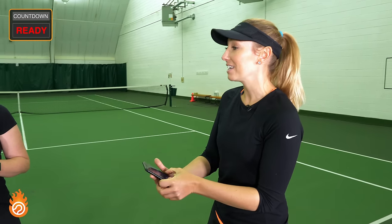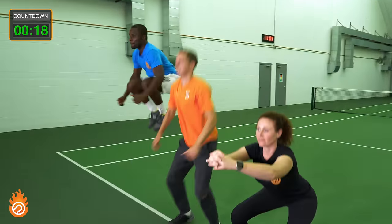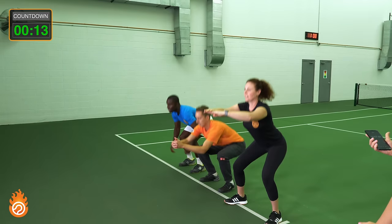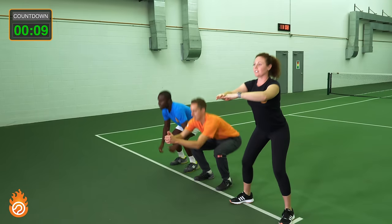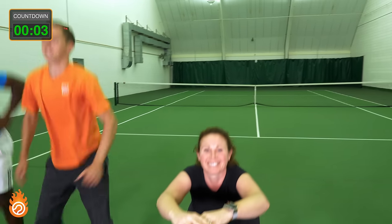20 seconds begins now. These guys stay on high intensity for the full 20 seconds before they get their rest. You can see that you can do this at any variation, no matter what your level is, and this is something that you can complete at home, on the go, in your garage, on court, wherever.